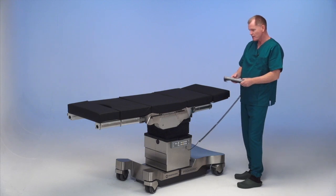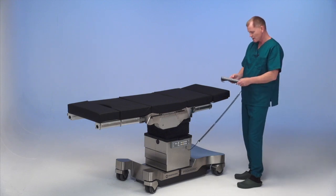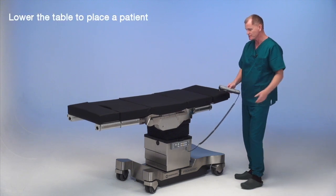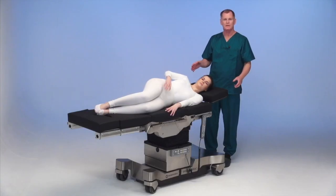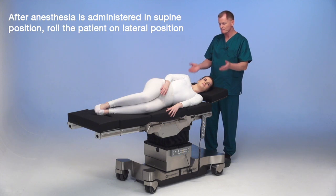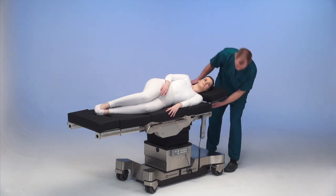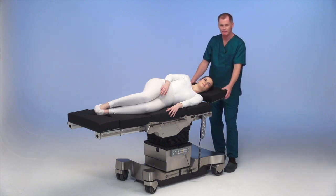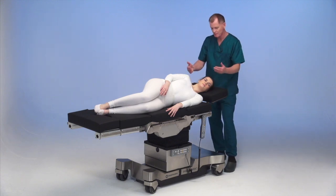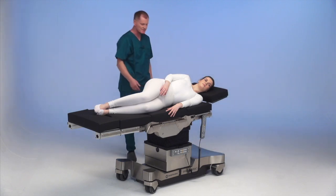We have the table set up now at the proper length for the patient to be positioned. I'm going to lower the table down to place the patient on it. Anesthesia is administered in the supine position and then we roll the patient onto their side. We then adjust the dual articulating headrest up to meet her neck so her neck is straight and she's in a safe position.